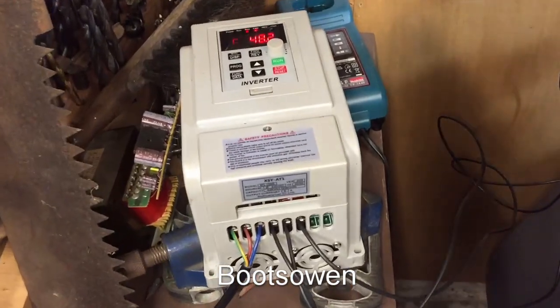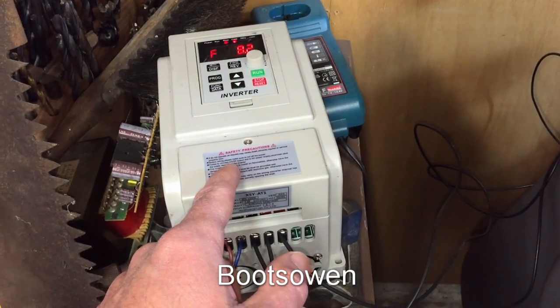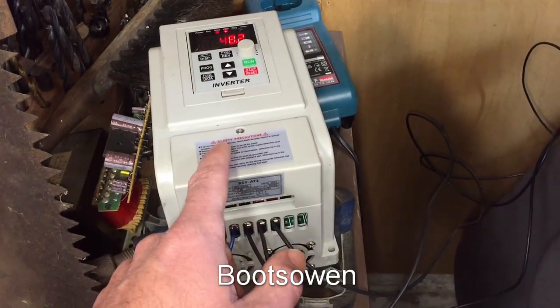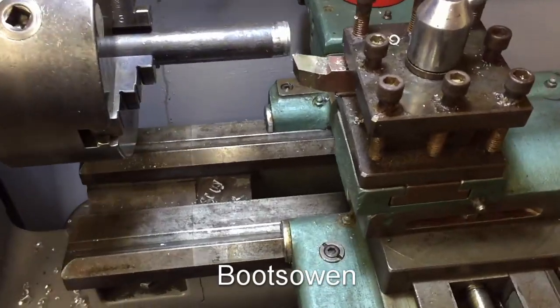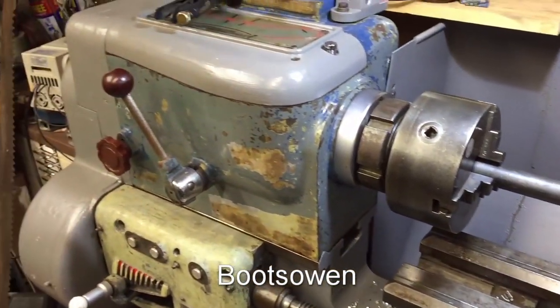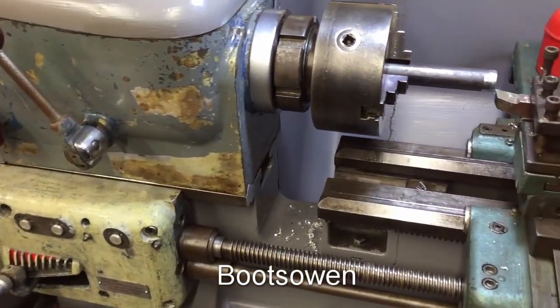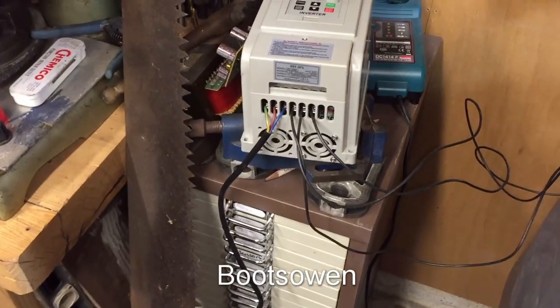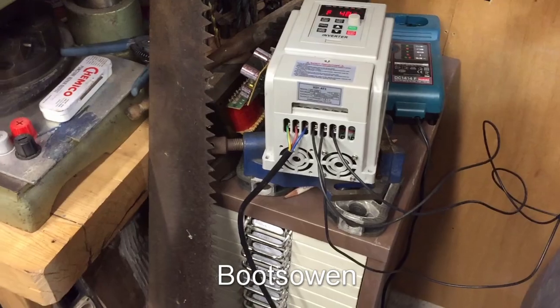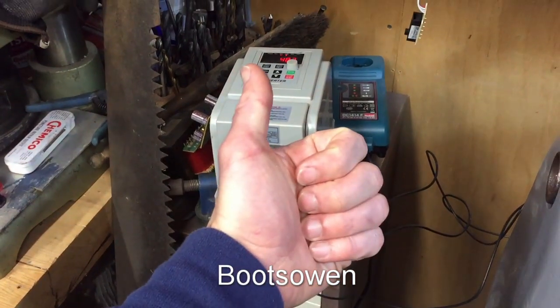I can't believe it, it's really, really simple. Any questions or comments, leave them below. This is a one and a half kilowatt machine, so it should, all things being equal, work — and it does — on a one and a half horse motor. I can't say it's rated for everyday solid use in a workshop, but for a hobbyist machinist like myself, this is excellent. I'm very pleased with it. You can also use it to run washing machine motors, and I've put up other videos of that kind of thing. Thanks for watching, see you later.